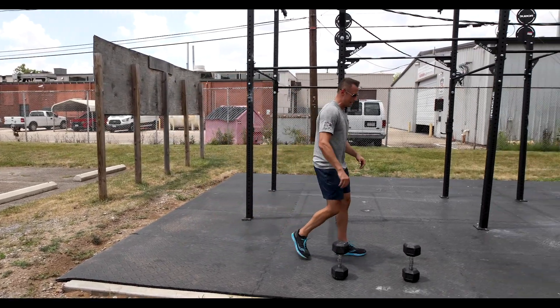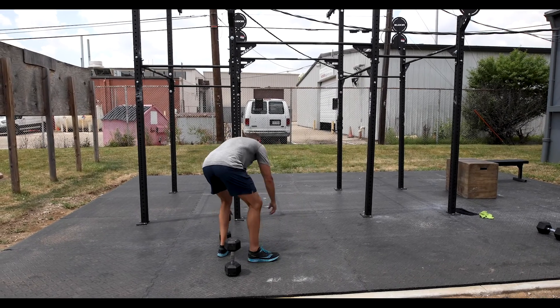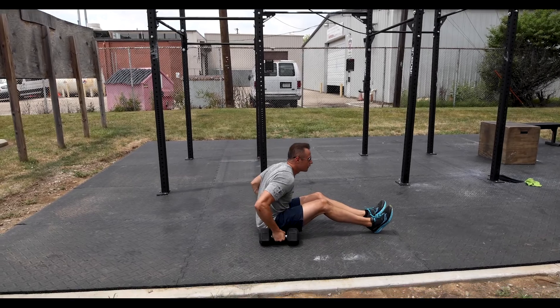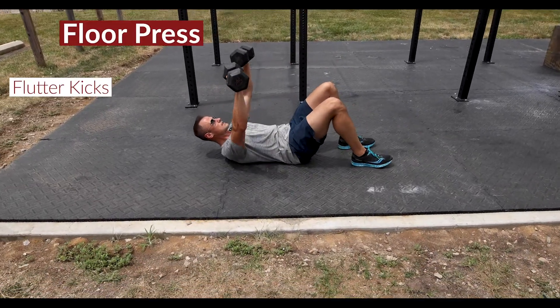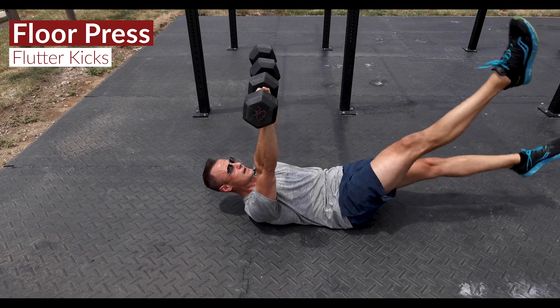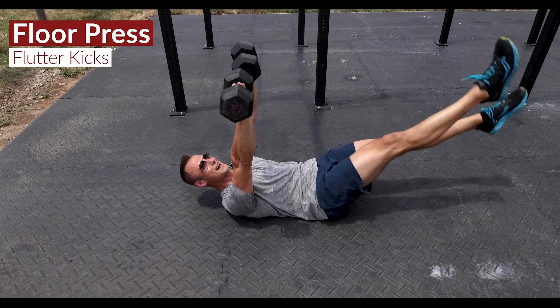Move two in the EMOM: we're going to lay on our back, bring our dumbbells into a floor press position, and then we've got flutter kicks for a prescribed amount of time.